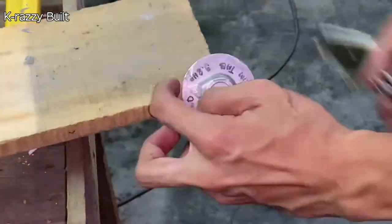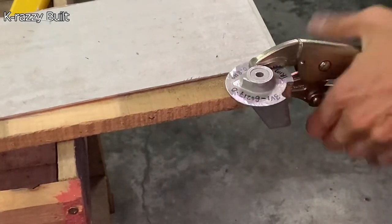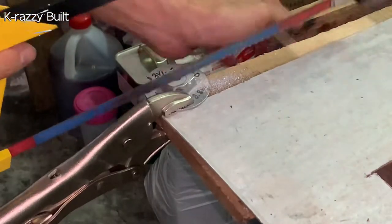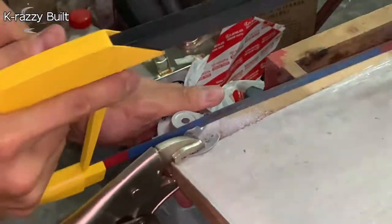Halfway through cutting the new anode, I noticed that it is quite difficult to perform the work due to the slanted anode when clamped. I corrected the problem by adding a thin sheet of metal plate under the anode before clamping it to make it as straight as possible. The sawing work is much easier now.